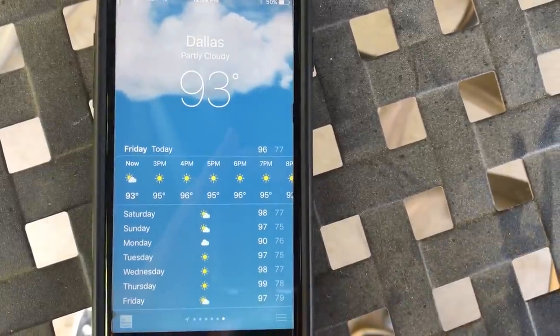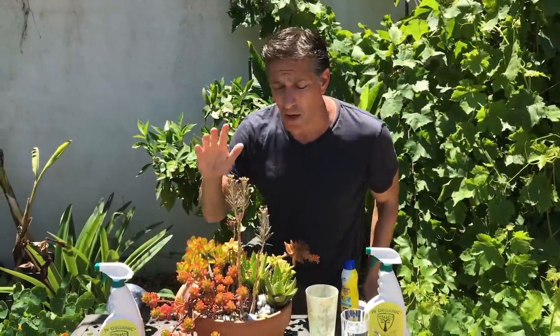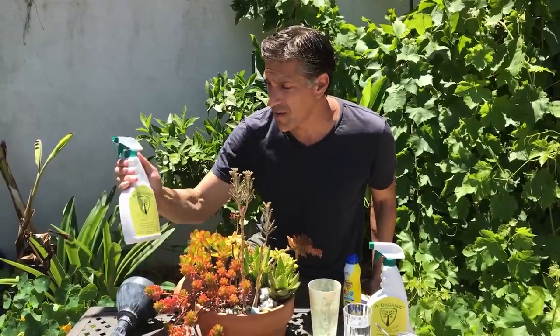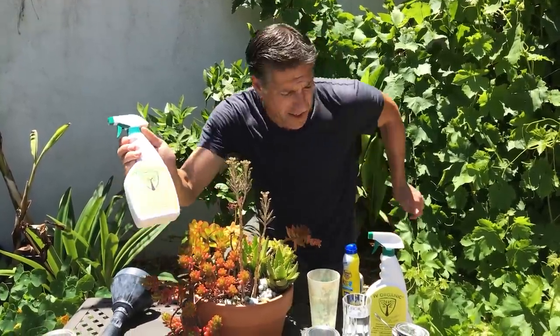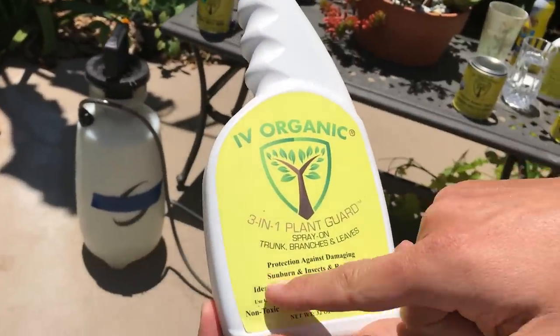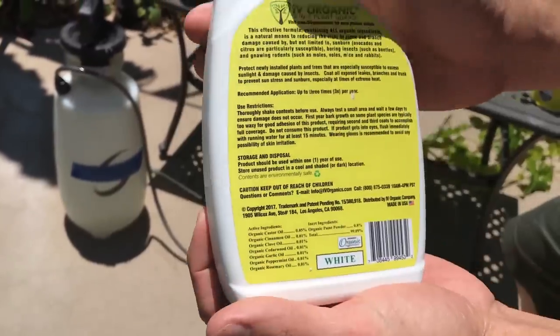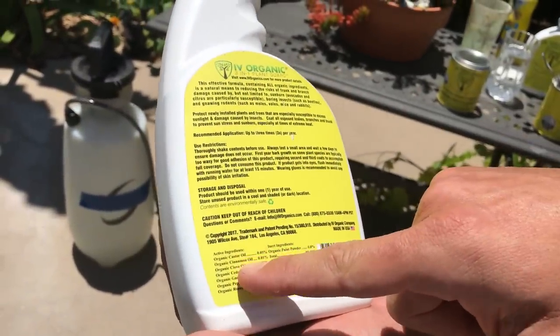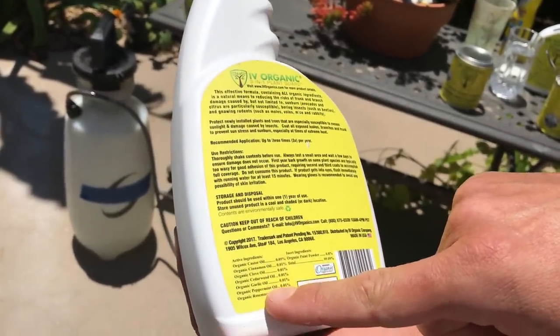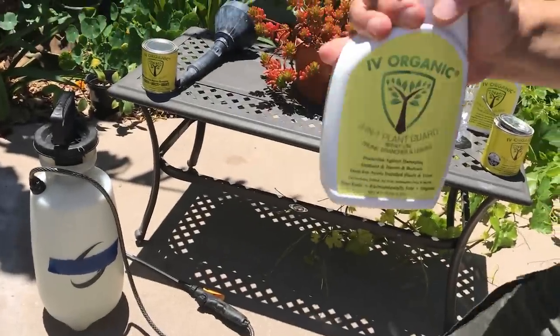These are all very high, extreme temperatures for your plants. One way to treat this is to simply buy the Ivory Organics 3-in-1 Plant Guard ready-to-use spray bottle. It provides protection against damaging sunburn, insects, and rodents. The protection from insects and rodents comes from the oils in the product, which include castor oil, cinnamon, clove, cedarwood, garlic, peppermint, and rosemary. By shaking it and applying it to your plants—